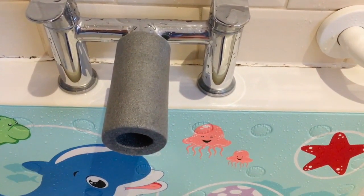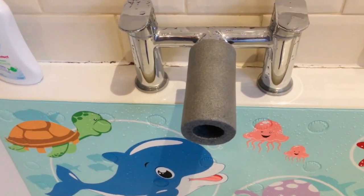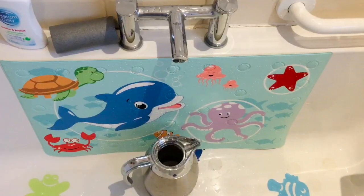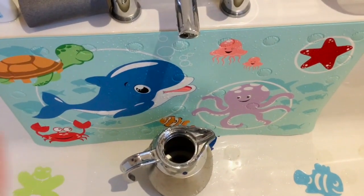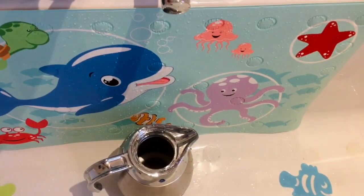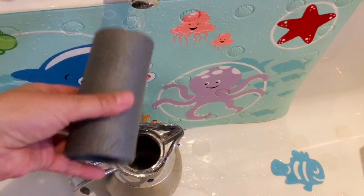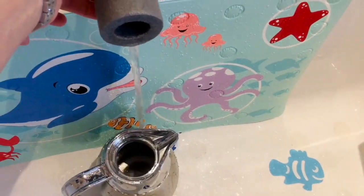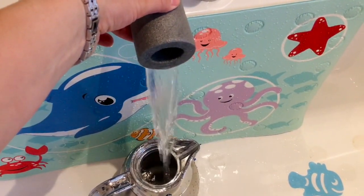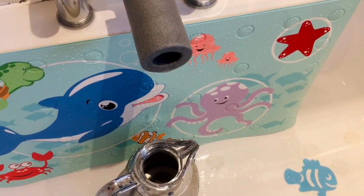Another bonus with having this on your tap is that you can pull it out to direct the flow of the water. In the morning I fill up a jug with hot water just to use to clean my girls' bums because we use cloth wipes, but the water won't actually reach the jug — so I use my little attachment and I can direct the water right into the jug.